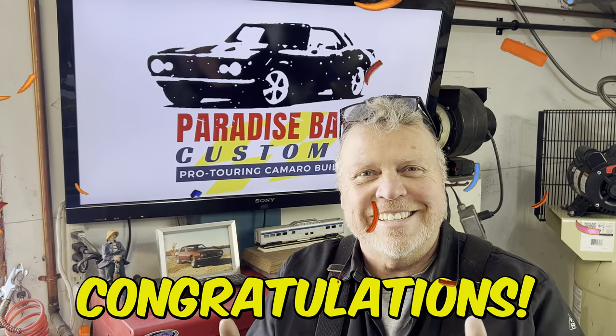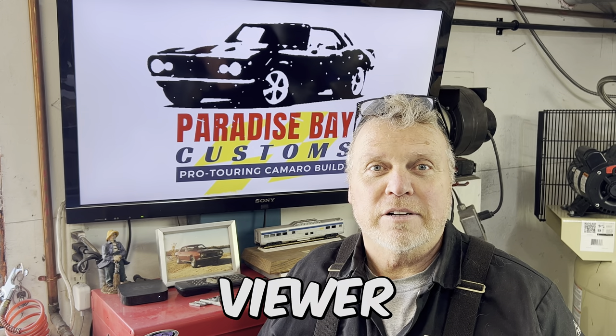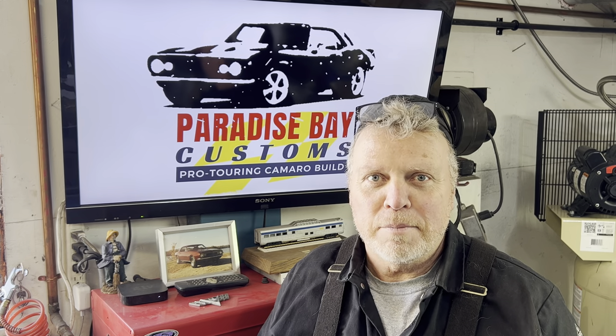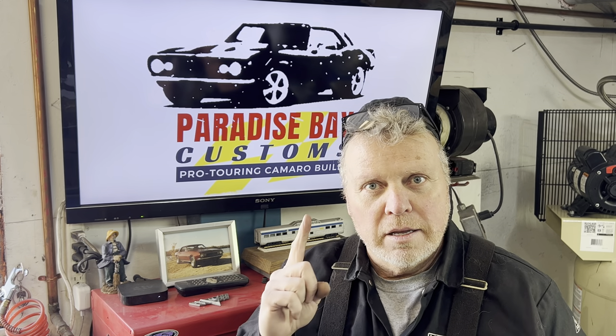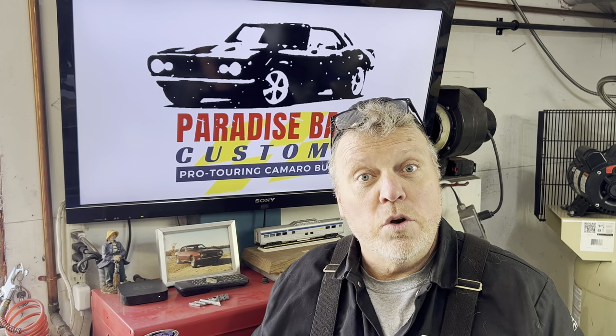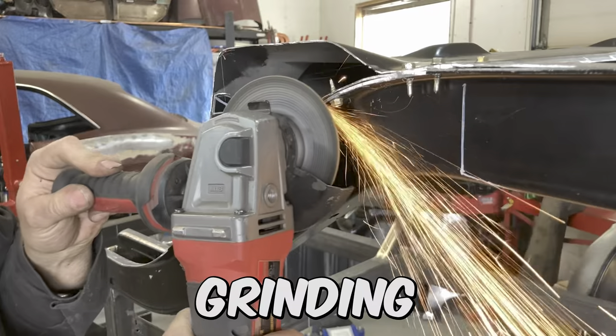Congratulations! Your attention span is longer than the average TikTok. Welcome. I'm Ken, Paradise Bay Customs. So why did I open with a clip of my truck full of car parts? To make a point. You know that building a car requires a lot of skills like cutting, grinding, and welding.